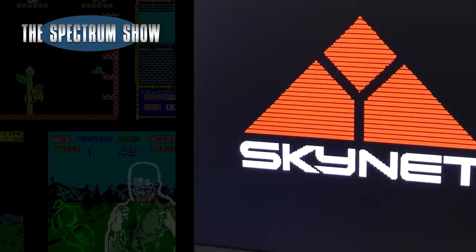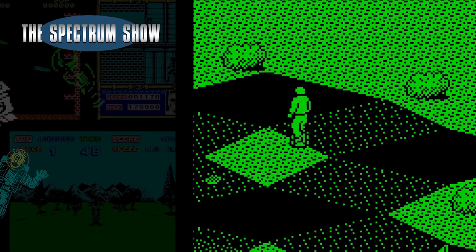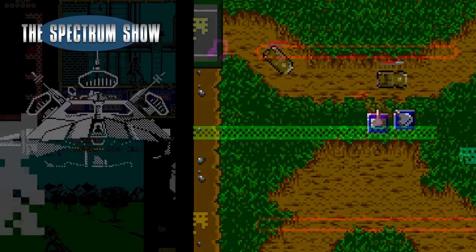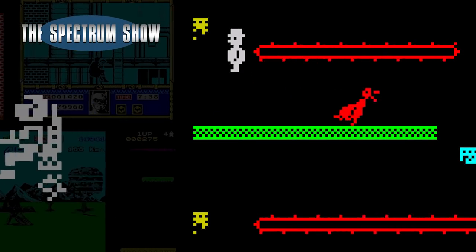Coming up: I get connected with the Spectranet interface, I play some games, Jeff goes to war on the next, I catch up with Alan, and end with a typing segment. Let's get on then.